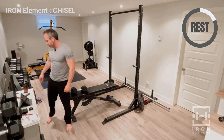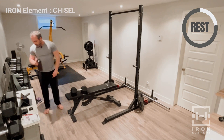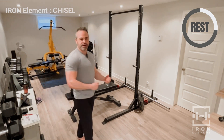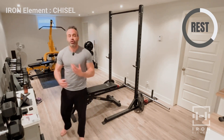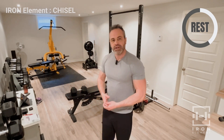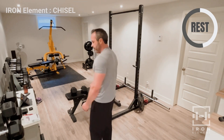That's your dumbbell pullover. You can take a little bit of extra weight too — push yourself on that one, feel that stretch at the bottom. You'll probably feel it in your chest a little bit too. That's the goal — keep the activation going on your optional day. It's optional and short, but you're sending that anabolic signal.